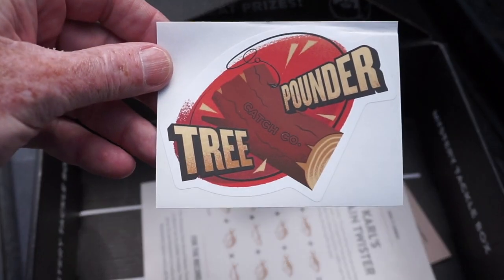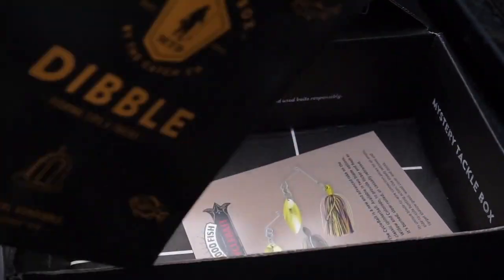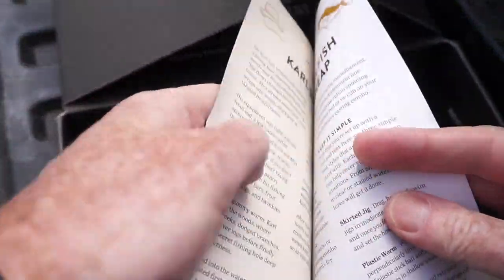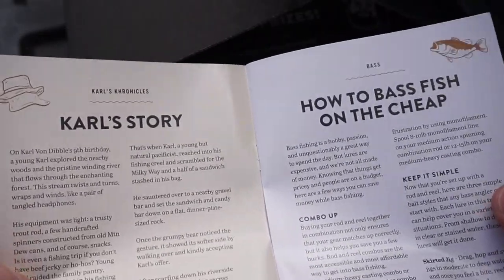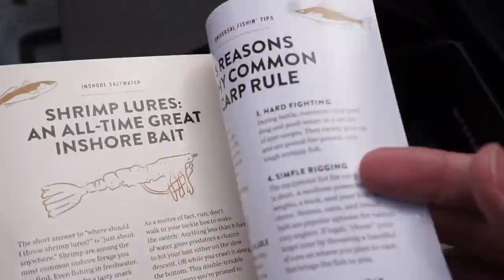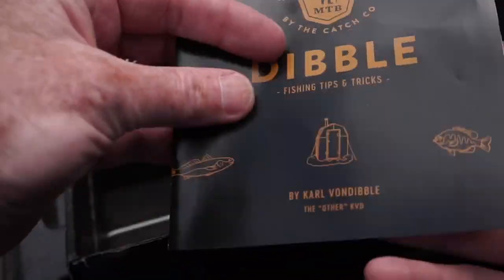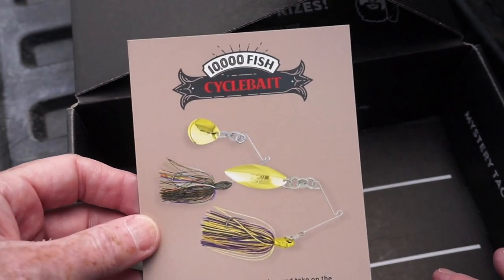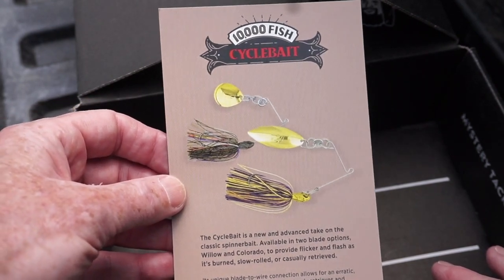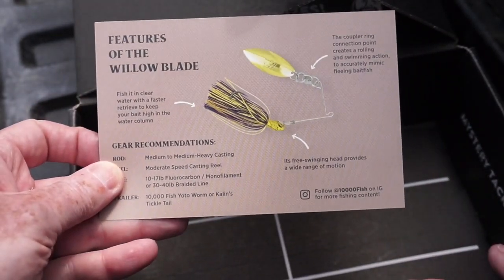Other things in the box include some information on the Optimum Original Swimbait, a cool looking sticker with a tree pounder on it — caught a few of those recently — and then the Dibble Tips and Tricks pamphlet from MTB with some timely articles on bass fishing on the cheap, pan fishing, walleye fishing, shrimp lures, and carp fishing. There's also an information card on the Ten Thousand Fish Cycle Bait showing you can get it with either a willow blade or a Colorado blade.